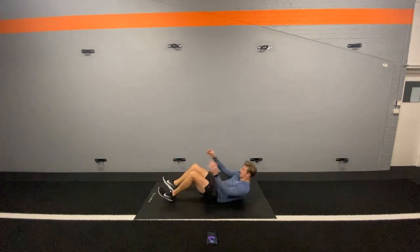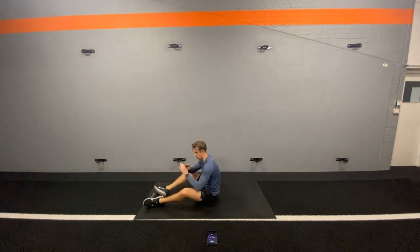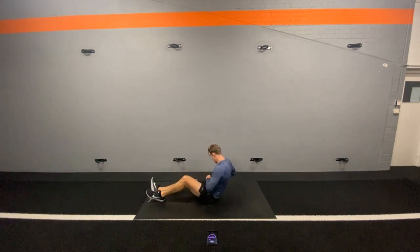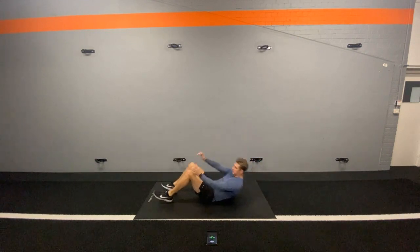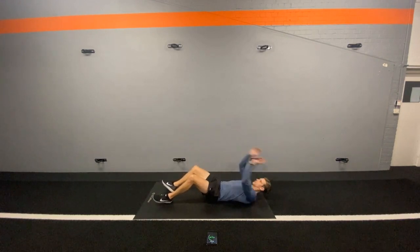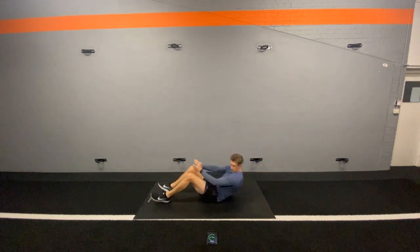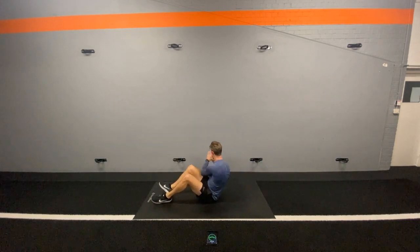Our next exercise is just a sit-up with a twist. Like a normal sit-up, we will come up, but we're going to twist and let our elbow come past the knee. We're just challenging those muscles again to work in a slightly different way. Let's go — I'm going to twist at the top. Let your head follow the hands so that you get that full rotation of the torso. But we're still going to be looking up and keeping our spine in a nice neutral position. Last ten seconds. Last five. And rest.